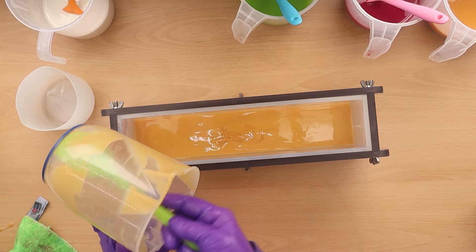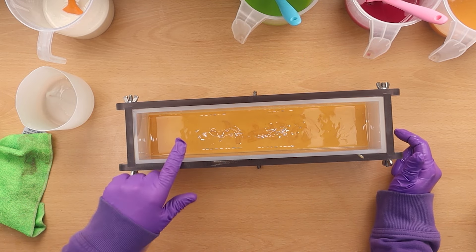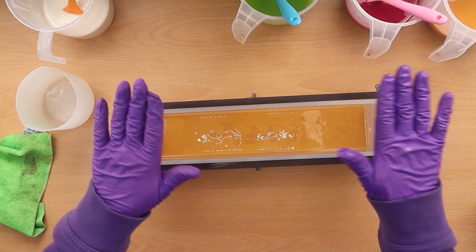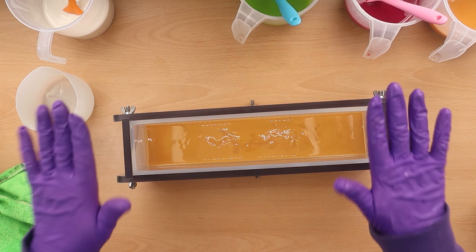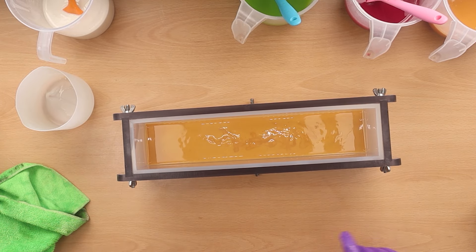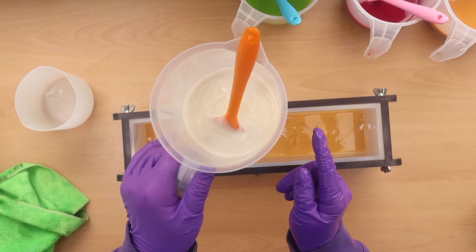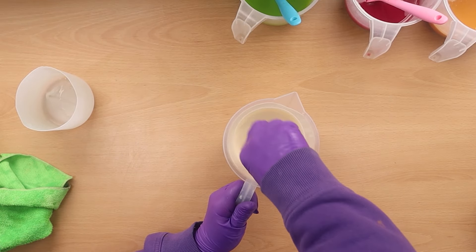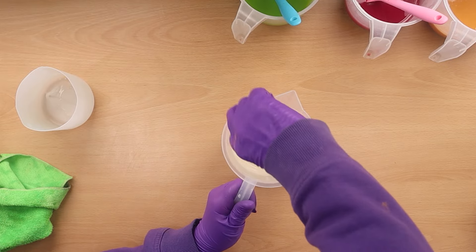It's definitely coming to a nice light trace. The peanut butter didn't give me any grief — it came to trace quite nicely and isn't moving the trace too much or being problematic. It smells gorgeous and looks nice as well — it's making me really hungry! Don't eat the soap, especially not at this stage. So there's that layer — just going to leave that to set up.